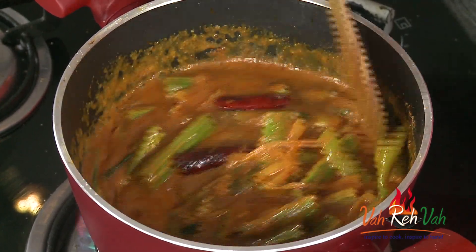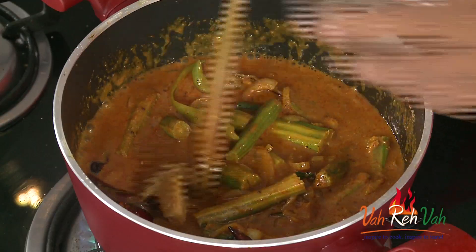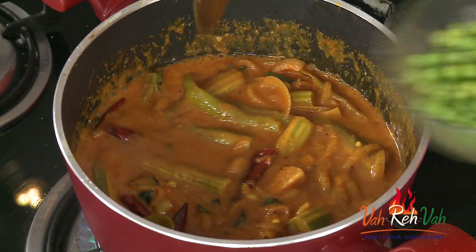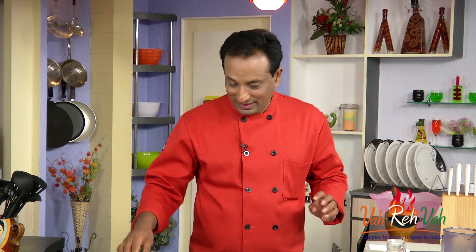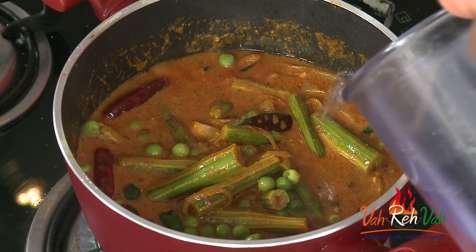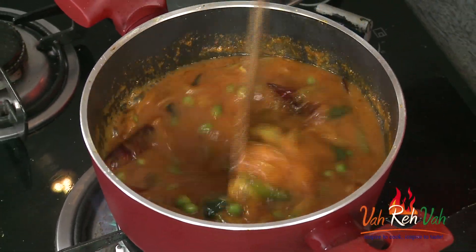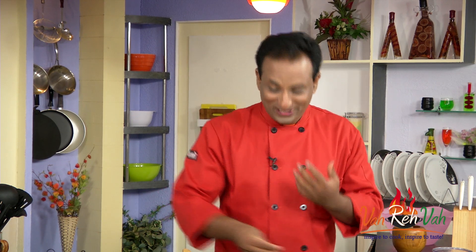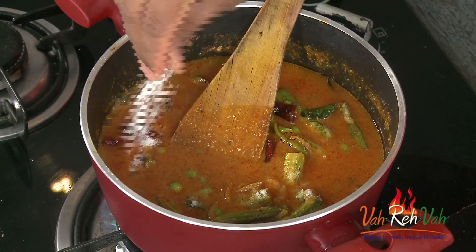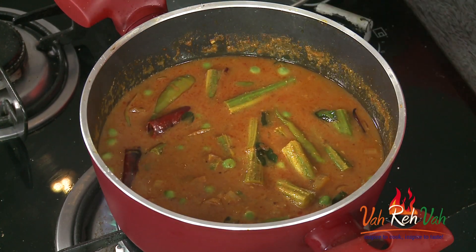Since we call it puli, you can make it a little extra sour. Add jaggery, and now add the green peas. This kind of curry is good when eating with plain dal. Add a little more water as needed. Check the amount of salt — the age-old method of tasting.